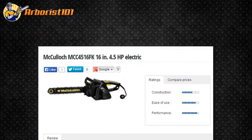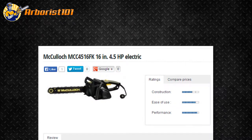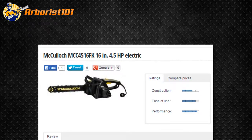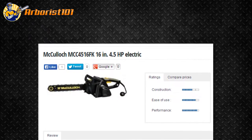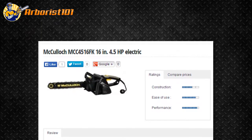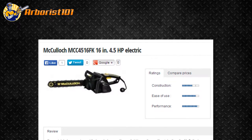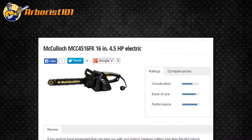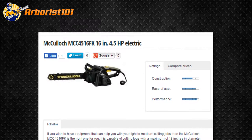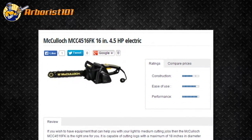If you wish to have equipment that can help you with your light to medium cutting jobs, then the McCulloch MCC4516FK is the right one for you. It is capable of cutting logs with a maximum of 18 inches in diameter without any problems. This review is provided by Arborist101.com, where you can read this and other chainsaw reviews.